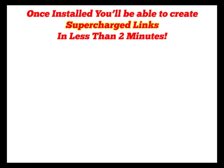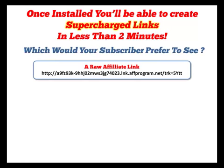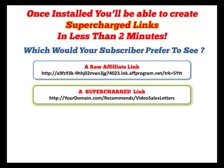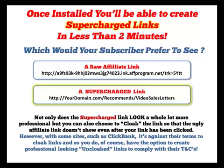Once installed, you'll be able to create supercharged links in less than two minutes. Which would your subscriber prefer to see? A raw affiliate link with all the gobbledygook that goes along with it? Or a supercharged link where your domain is clearly recognisable? Not only does the supercharged link look a whole lot more professional, but you can also choose to cloak the link so that the ugly affiliate link doesn't show, even after your link has been clicked.